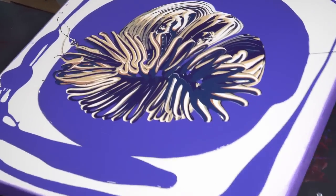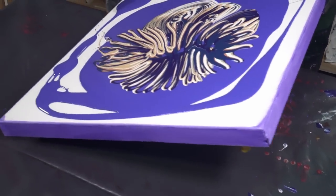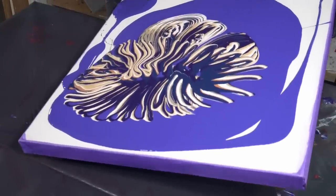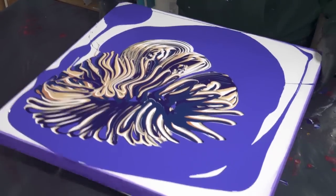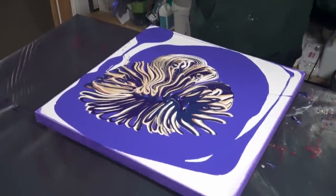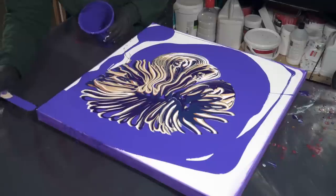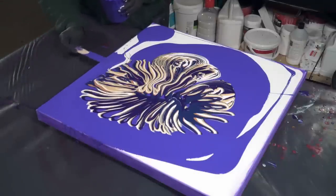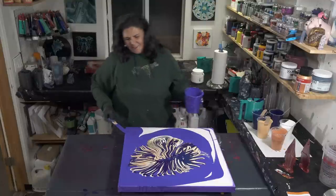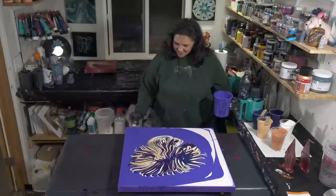One of the benefits of having the thicker paint is that you can see how everything is moving as one cohesive piece — we don't have rivulets, we don't have one section moving faster than another. I'm going to bring this over and go off that corner and anchor it, then shove it back this way. A dry canvas is a thirsty canvas, as my friend Gina DeLuca says.